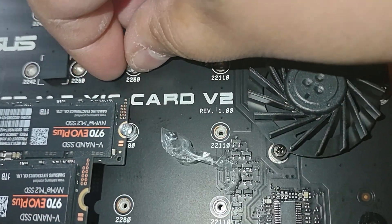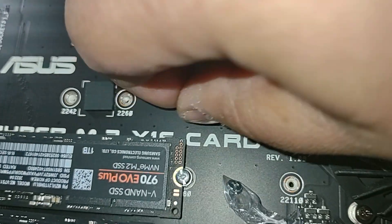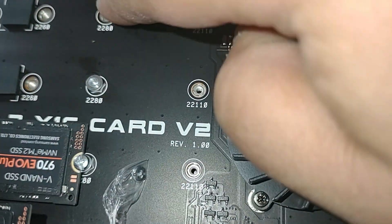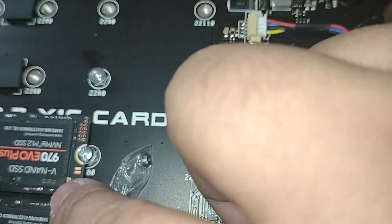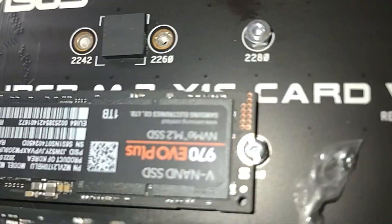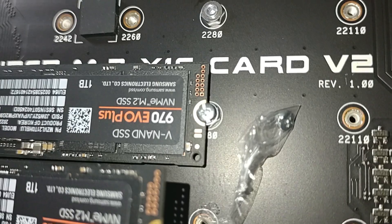You get the bigger one and just tighten it in there by hand. You could use a wrench but I think that would be way too much. You just tighten it in there, and you do one for each drive you're going to use. Since I'm using four, I'm going to do all four. Then you just put the Phillips screw on top of that, and that's it.